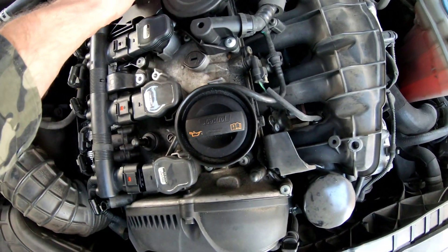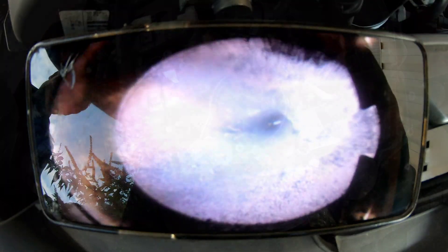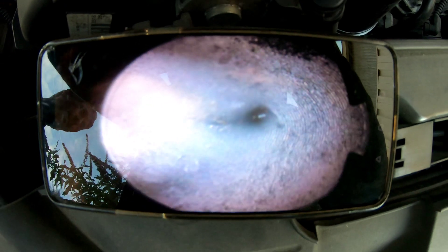Here is another valve — it has a few small scratches on it.